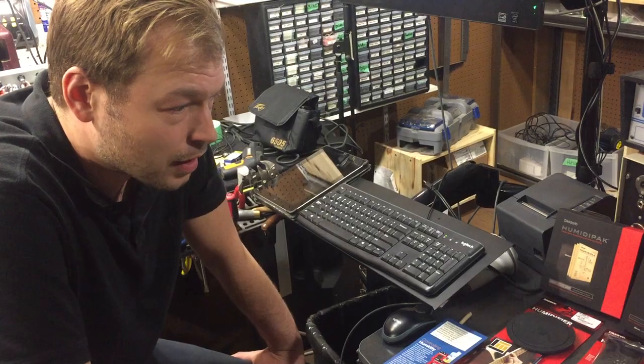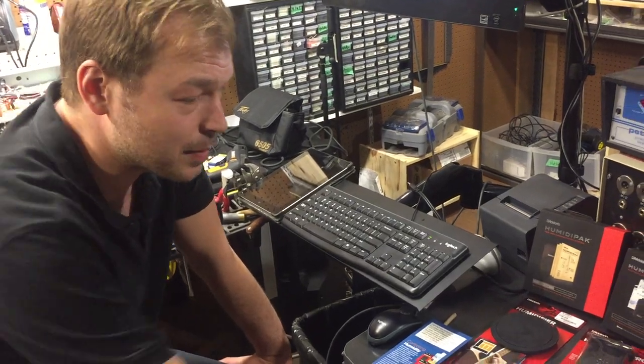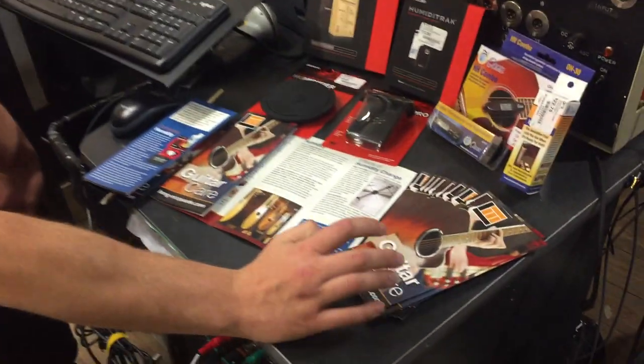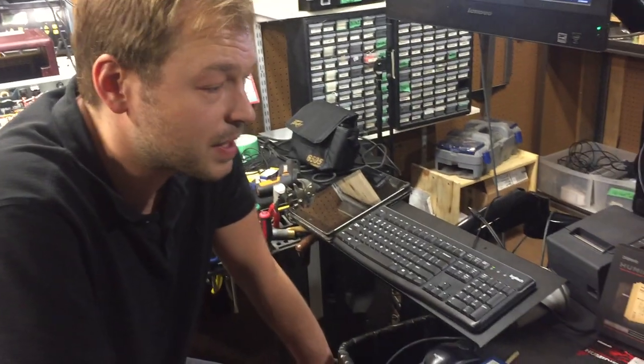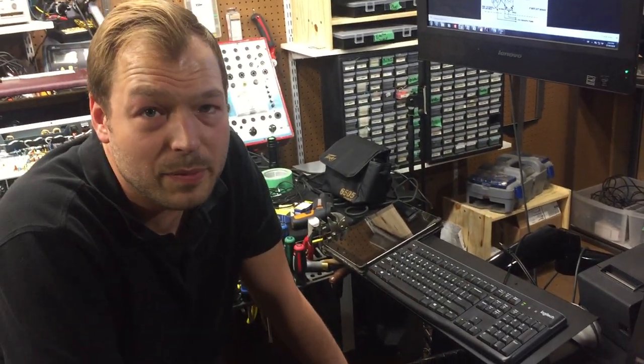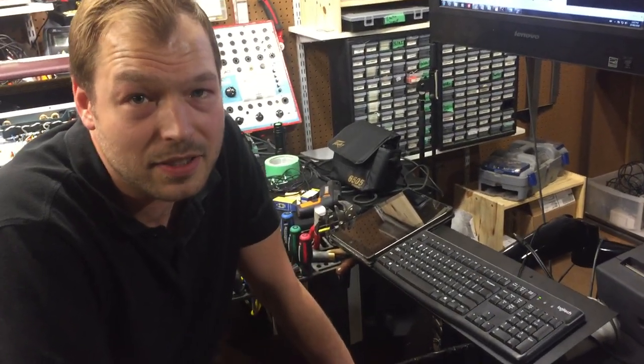Come bring your guitar by — we can talk more about it. You can pick up one of these guitar care packs and go through the same stuff we talked about today. If you've got an issue, Tony and Wayne can help you out. Come by the Northeast Long McQuaid on Wayne Gretzky Drive, where Axe Music used to be. I love you.